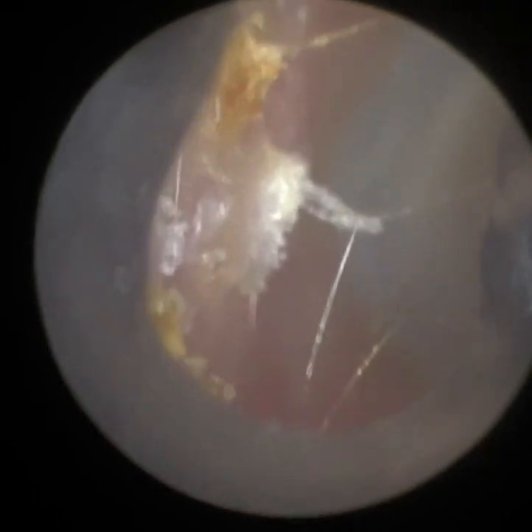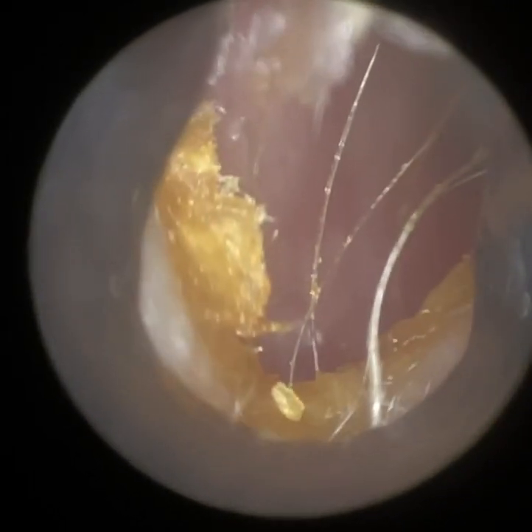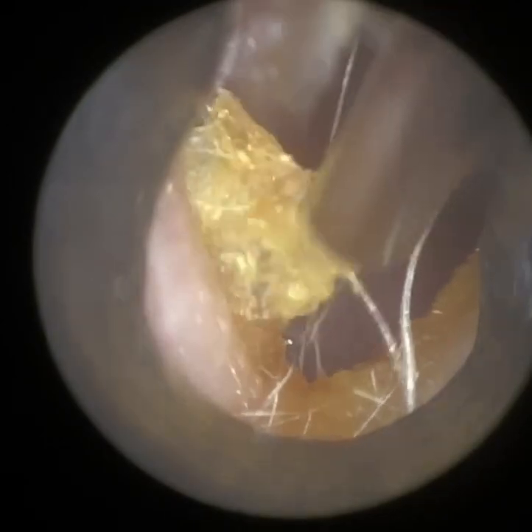Now, of course, we're never going to get every little last speck of wax or skin out — we'd be there all day, maybe weeks. Even this piece, we could have actually left it. But because it's on the cartilaginous portion, I decided just to see if I can mop this up a bit.